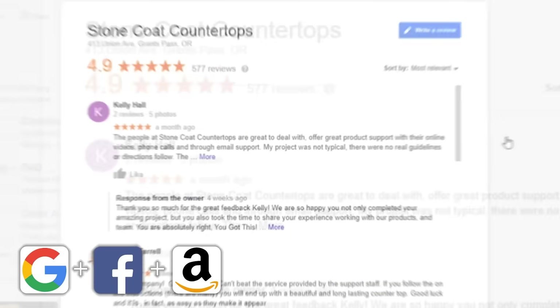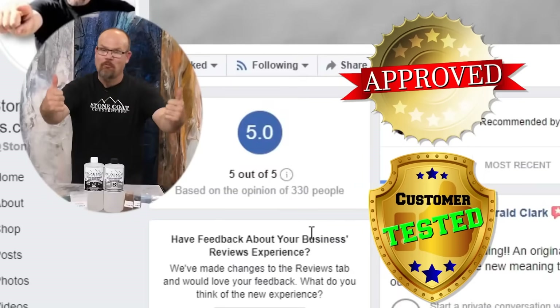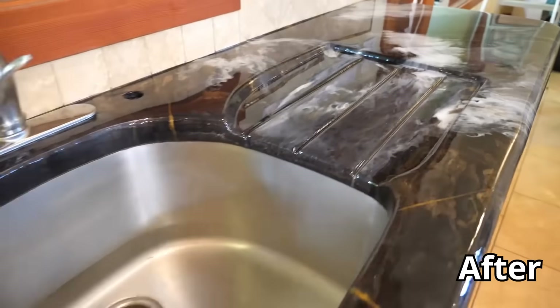Guess what they always say to me? You got this! With over 1,000 five-star reviews, it's contractor tested and DIY approved. You can renew your old surfaces with this product and revive them for years of kitchen use and abuse.